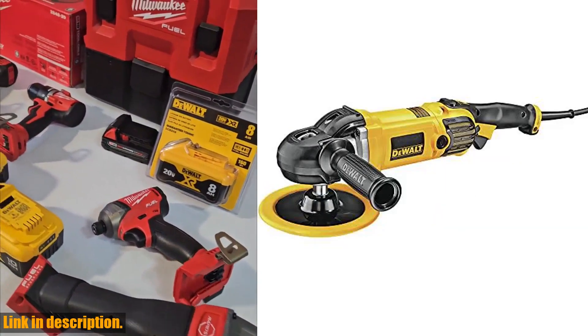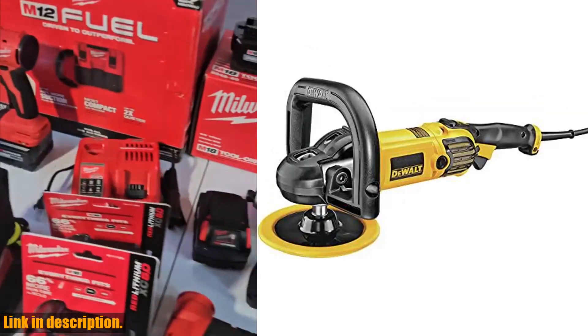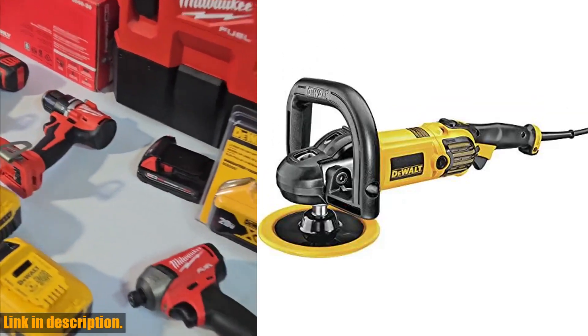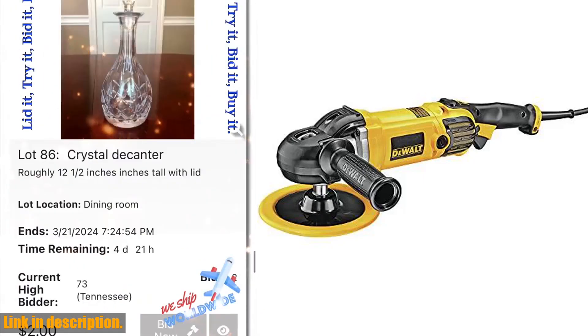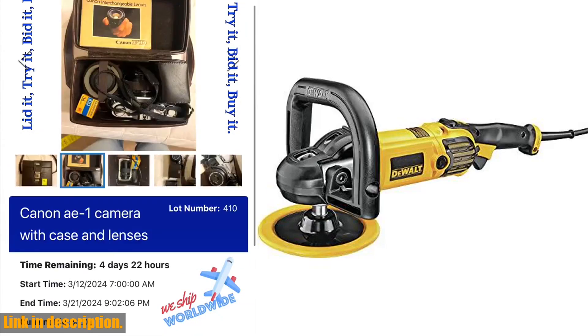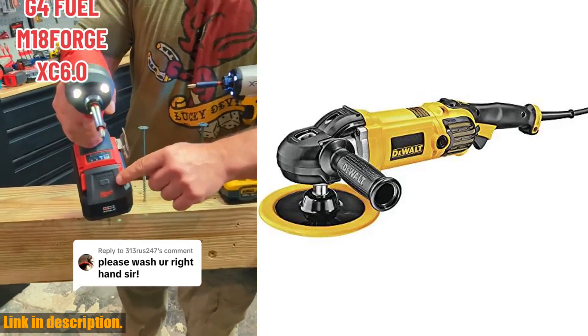This polisher also features heat-treated, precision-cut steel gears for smooth operation, and wool ingestion shields that eliminate wool ingestion, increasing the tool's life and reducing service costs. And with a non-mar rubber gear case cover, this polisher reduces surface imperfections and improves the gripping surface.